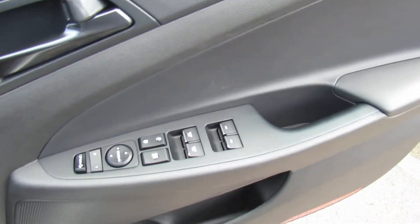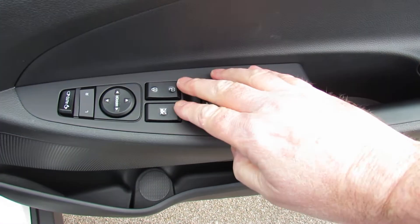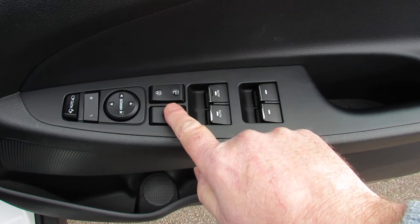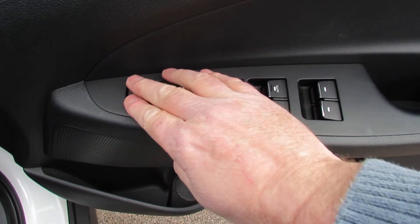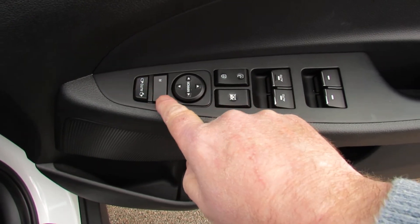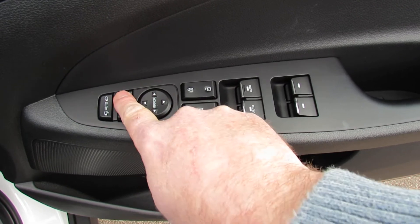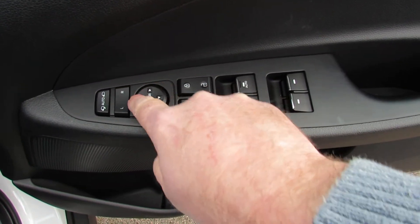I'm just into the car here at the driver's door. It's got four electric window switches. There's lock and unlock for the car, a lock for the rear windows, and a switch that sets the door mirrors to fold. They're set to fold when the car's locked. To adjust the door mirrors, it's left and right on there, and just use the circle there to make the necessary adjustments.